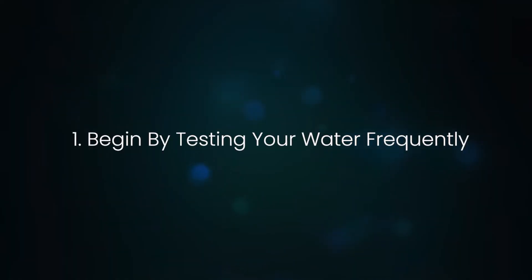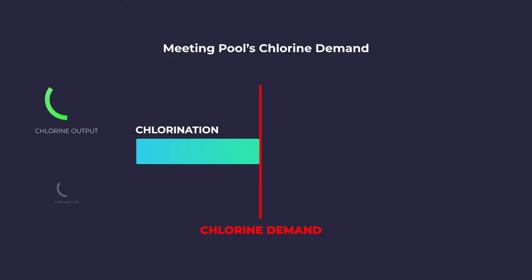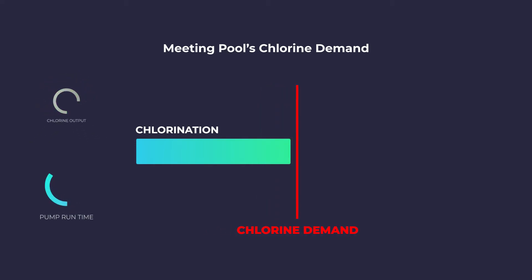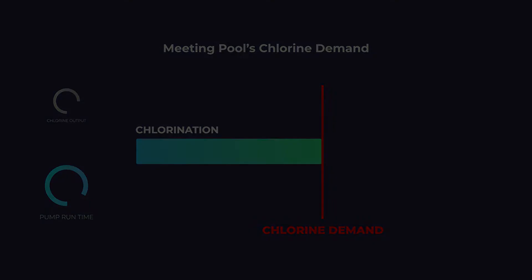As a rule of thumb, begin by testing your water frequently. As you get experience with how quickly or slowly your pool's water chemistry changes, you can decide to check it less often. You should expect to need to make seasonal changes to your salt chlorine generator output level and possibly pump run time as seasonal usage and temperature changes affect chlorine demand.